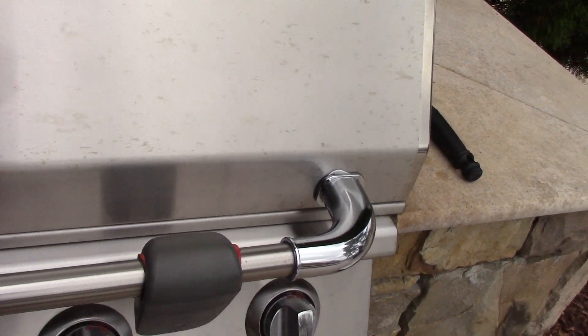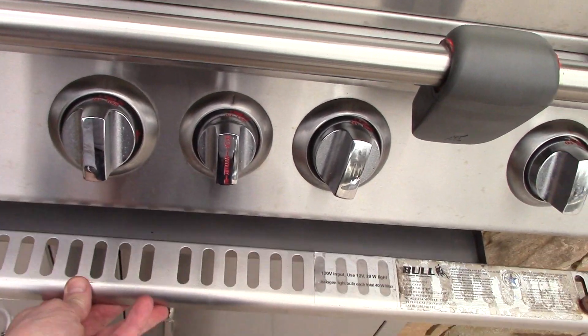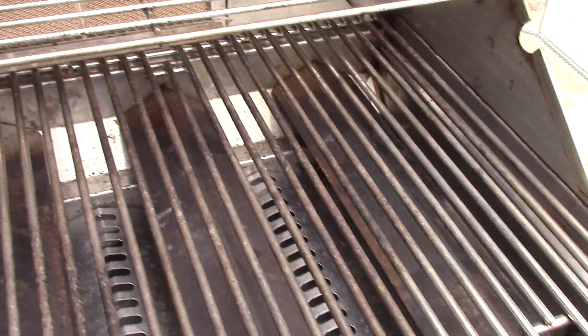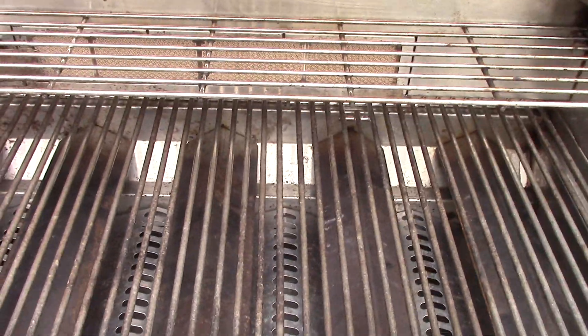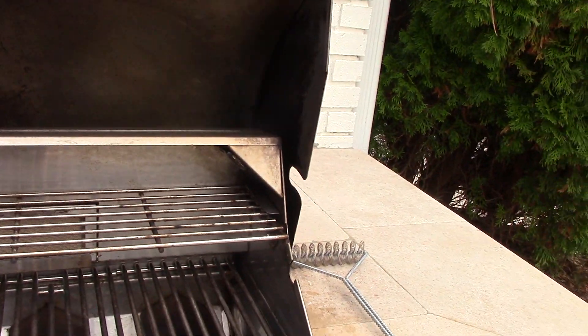We also cleaned the underpan — that was really bad. But what we did was we took the whole grill apart so that we could get down inside. But this is what it looks like on the inside now, so you can see.